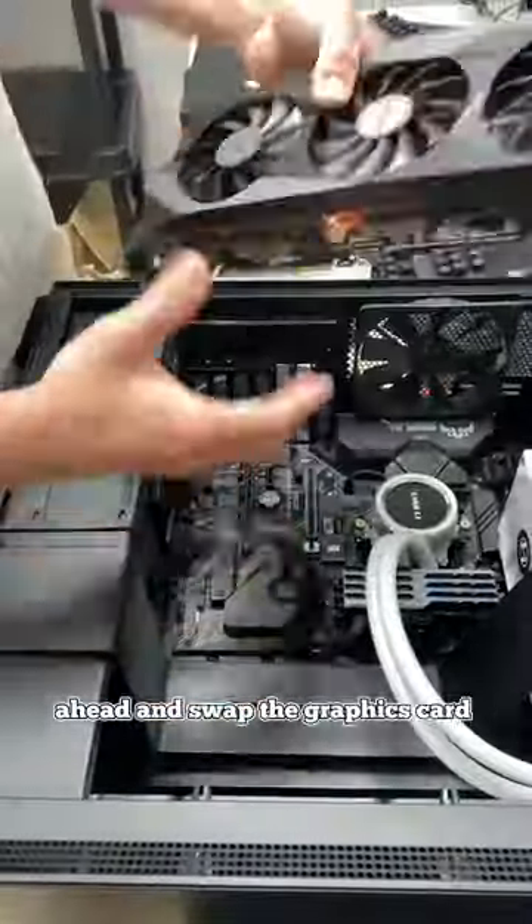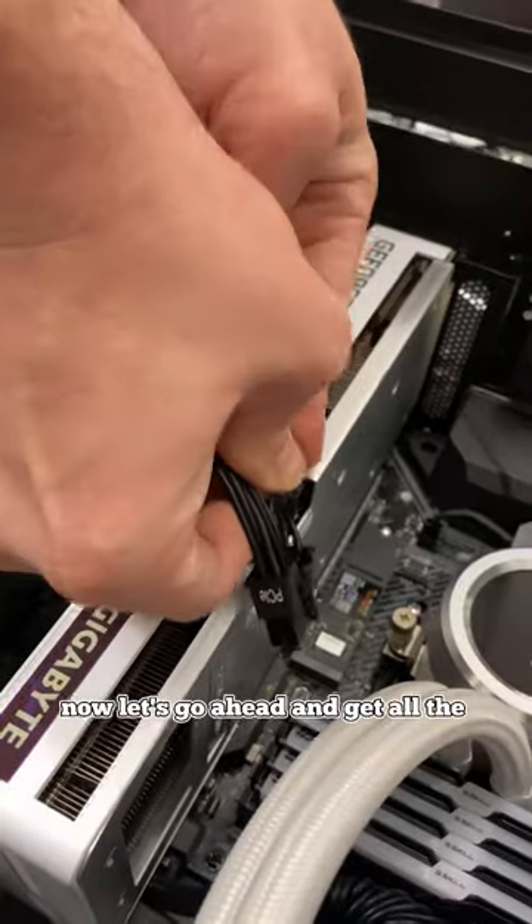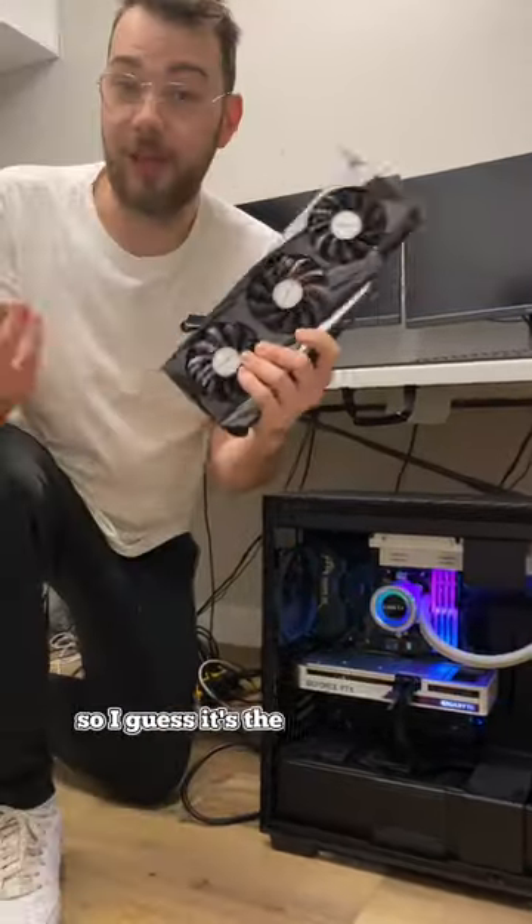After this we're going to go ahead and swap the graphics card for a different one — maybe it could be just the graphics card itself. Let's get all the cables plugged in and make sure everything is connected. After powering on the PC we got it to work, so it looks like it's the graphics card.